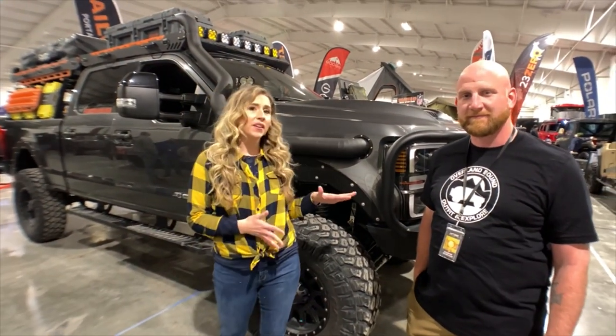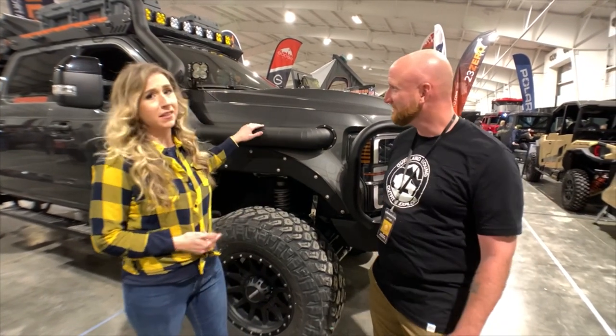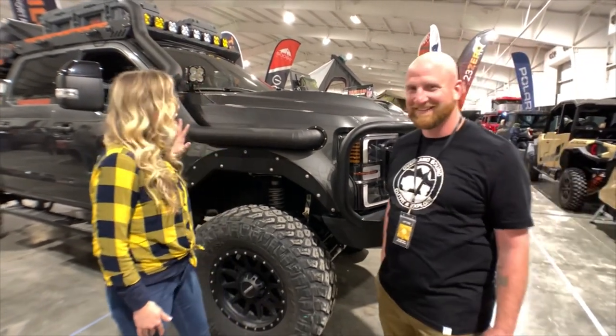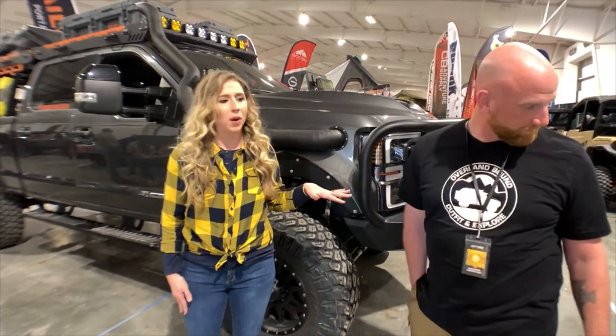Make sure you watch the video till the end so you can find out about Craig's giveaway and how to connect with him on social media. We've got Craig here with Untamed Badlands. Jared and I were super impressed, as is everyone else here at the Expo, with his awesome truck. So he's going to tell us a little bit more about that and what he does.